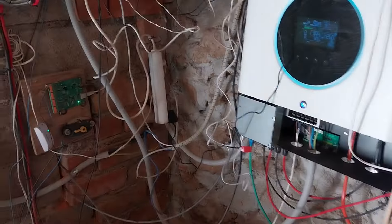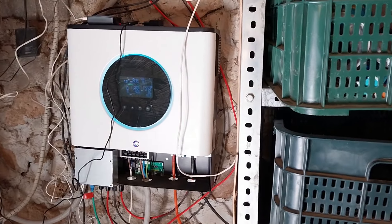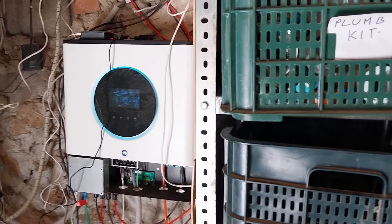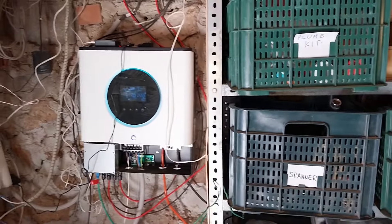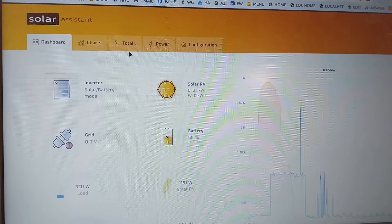I used to have a much more complicated system, but this — while it could seem complicated — is actually a very simple system. Once you know what you're doing, it's very easy to set up.